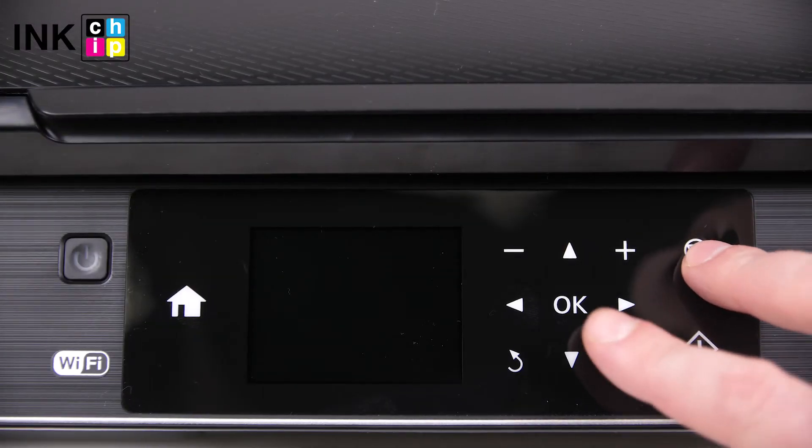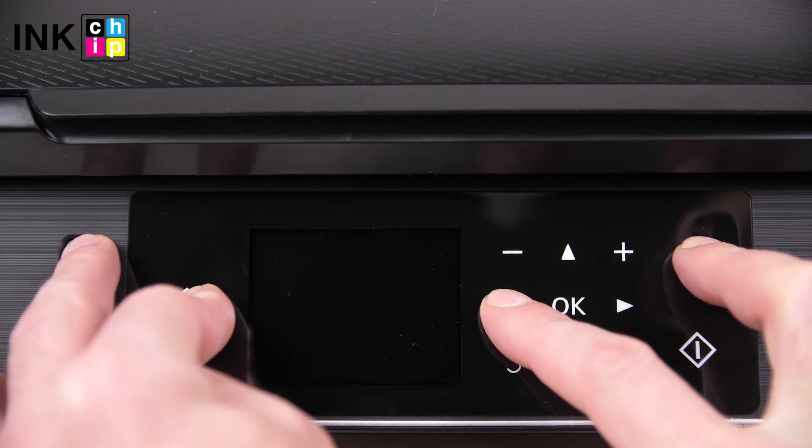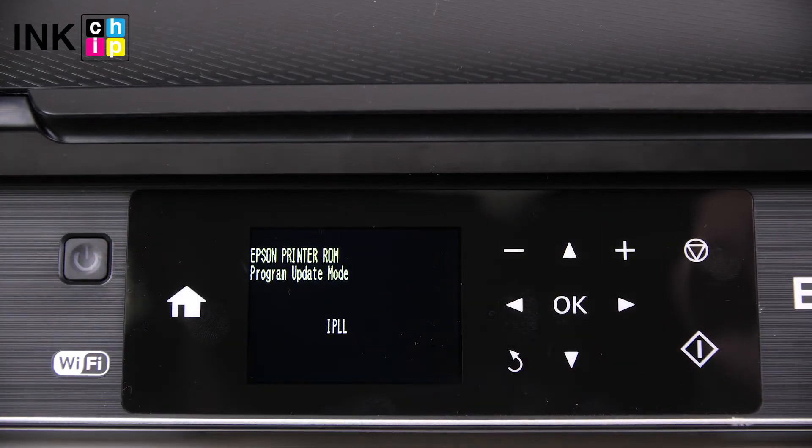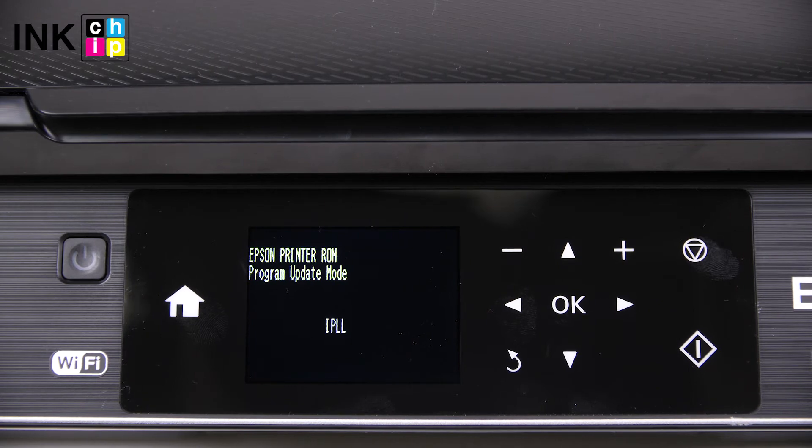Turn the printer off and press the button combination: Cancel, Left, Home, and Power. Please note there is a specific combination for each printer model. Follow the link below in the video description to get a manual for your printer model and apply the right combination.